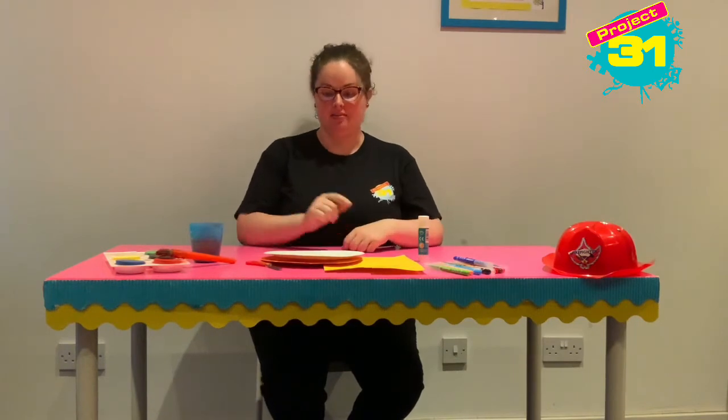Hi guys, it's Elizabeth and today we are going to make our very own firefighter hat using a paper plate. The things you're going to need are a paper plate, and I'm going to have some yellow card because I'm going to make a badge on the front.